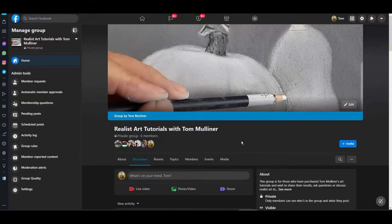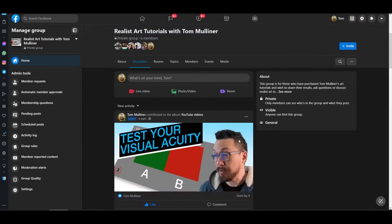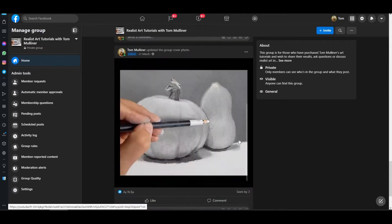For those of you who have purchased my tutorials, there is a Facebook group where you can show your artwork, ask questions, give advice and learn from myself and from other members. So we look forward to seeing you there.